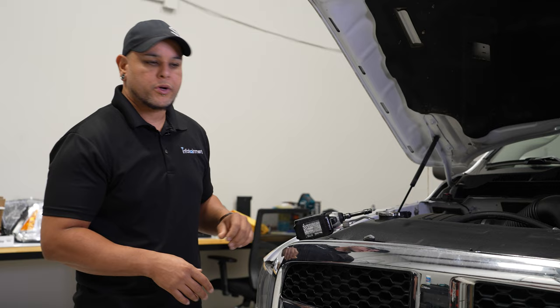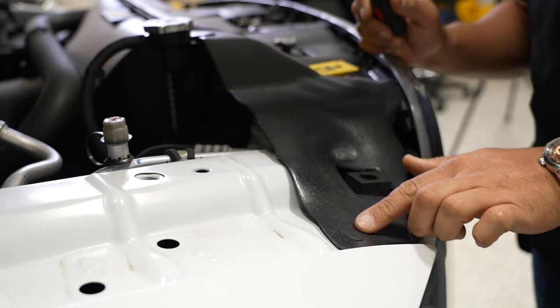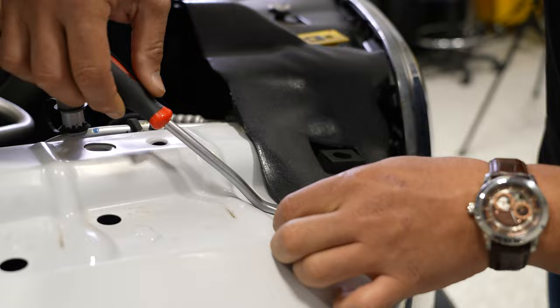Alright, before we get started on removing the grille, all we need is a couple of tools: a 10 millimeter socket and a ratchet or an impact of some sort, and a panel tool. So up underneath the hood you have this black plastic cover you're going to need to remove. It's just held in with a few retaining clips.